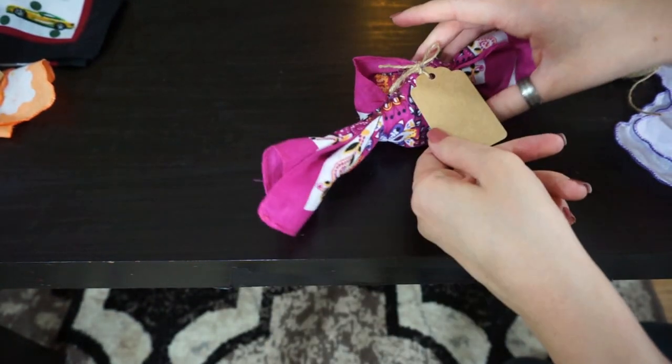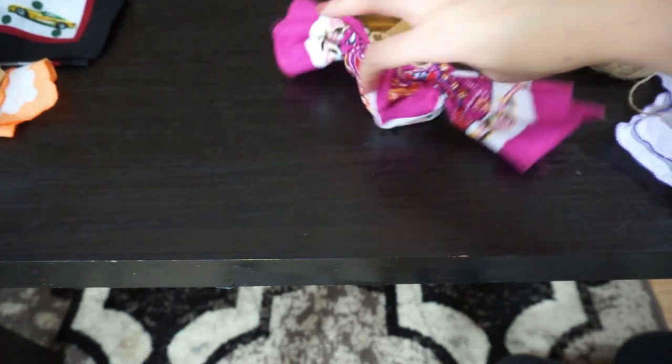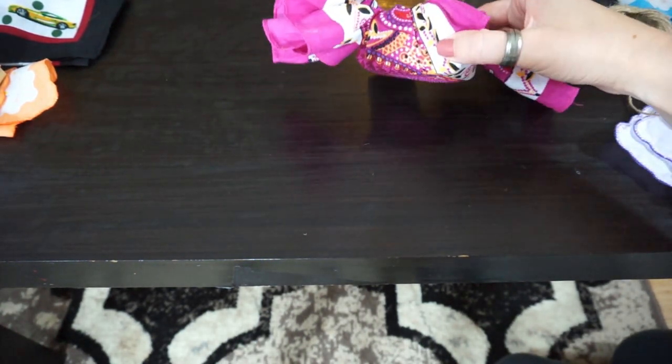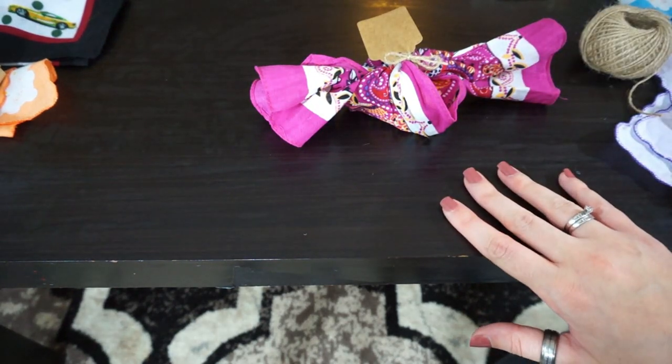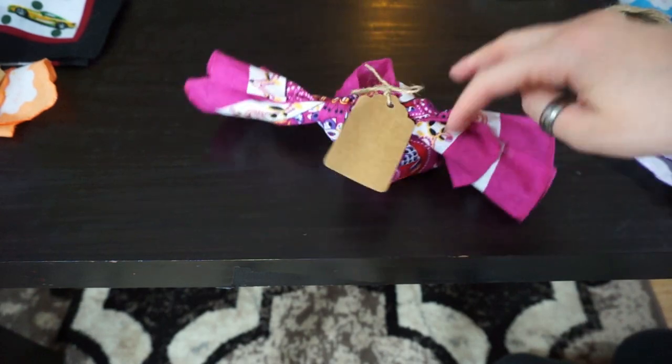And there — you also have your name tag on it. So you have your little gift inside of a handkerchief, and the handkerchief itself also acts as a little gift as well. And you are not wasting wrapping paper, which is super, super great.